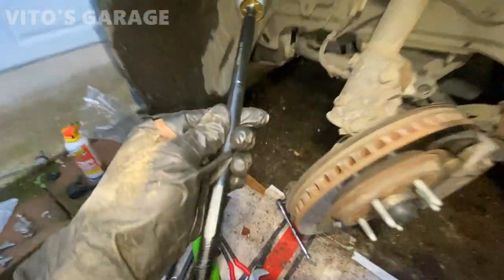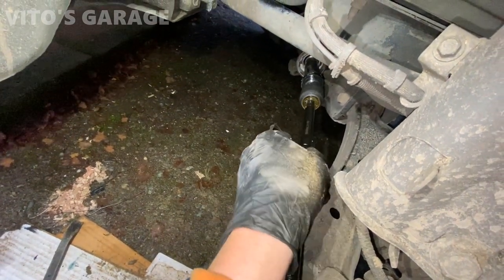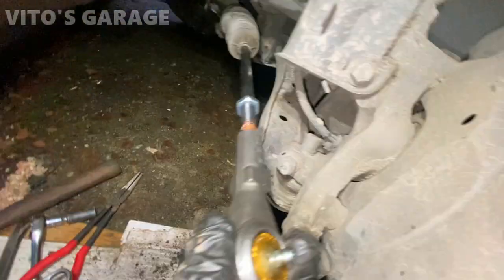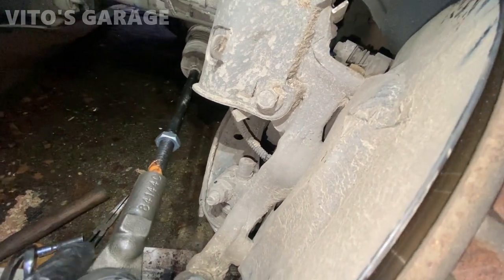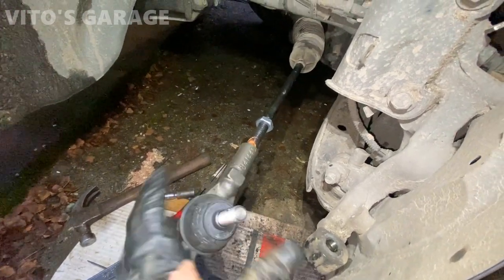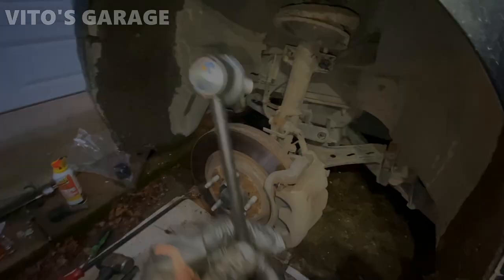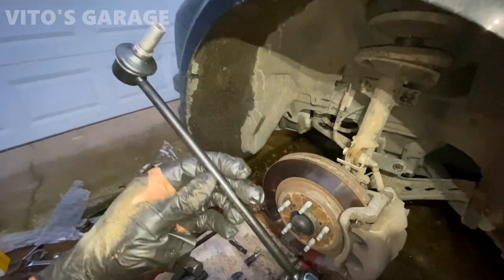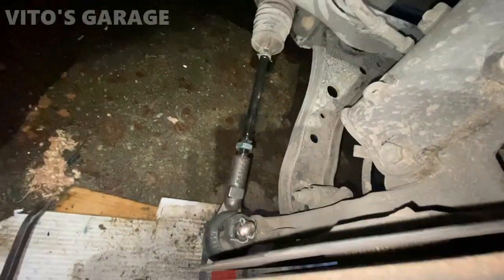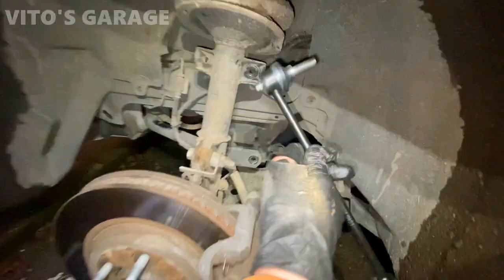Brand new one going in — brand new parts, isn't it amazing! Everything is reinstalled — clamps and all that. Now I'm going to start installing this tie rod. The new sway bar link is greased up with grease inside, and the tie rods are done. Good to go.